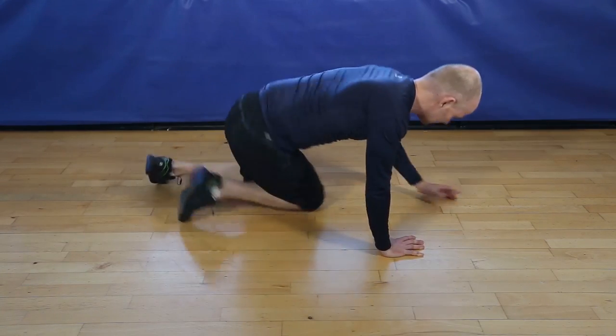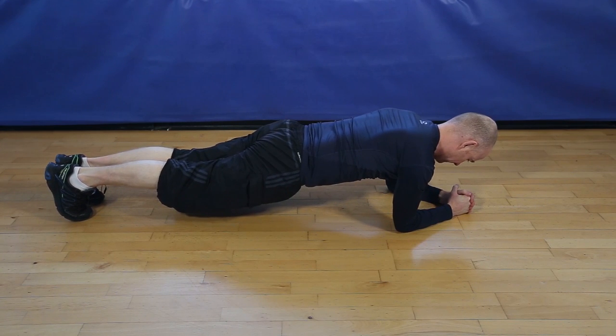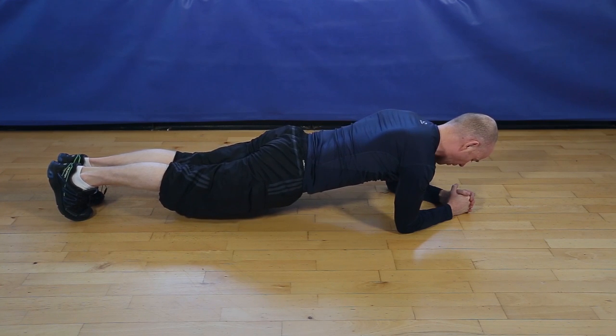30 seconds of plank, are you ready? Let's go. Remember, engage your abs, squeeze your glutes to keep your body in perfect alignment. Finishing in 5, 4, 3, 2, finish.